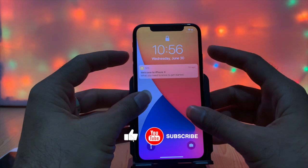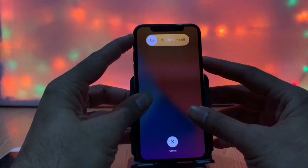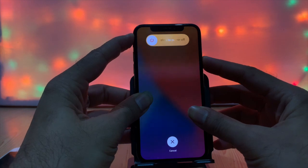Don't panic, we are here to help you. Press volume plus, press volume minus, then keep holding the power button until the phone restarts.